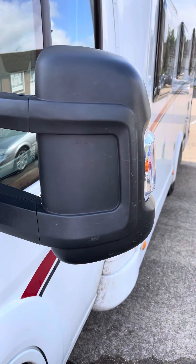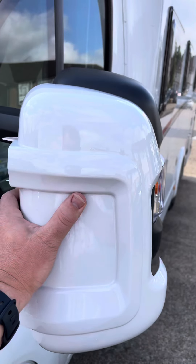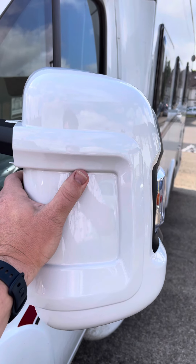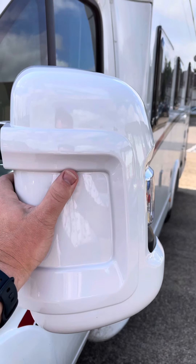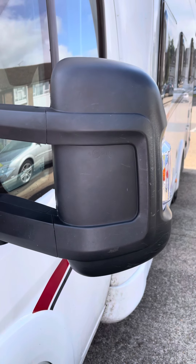Hopefully this video will help other motorhomers give a little protection to their wing mirrors, and obviously when it's fitted it makes it nice and white and links in with the rest of the white motorhome. There you go — today's simple quick how-to video.